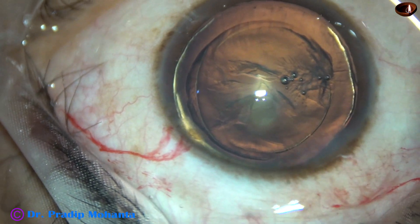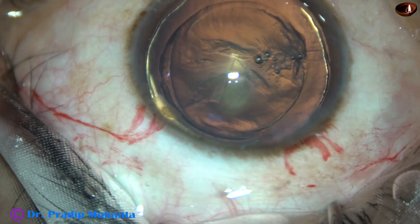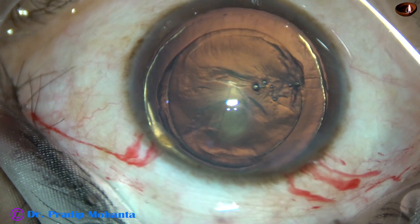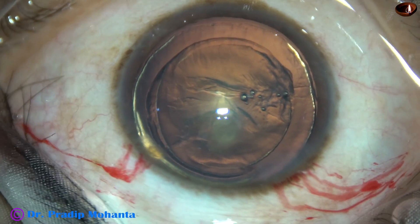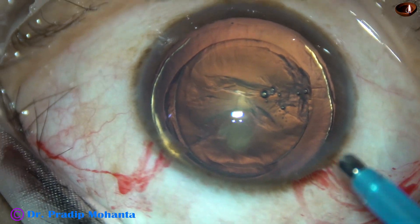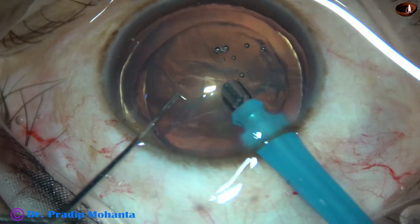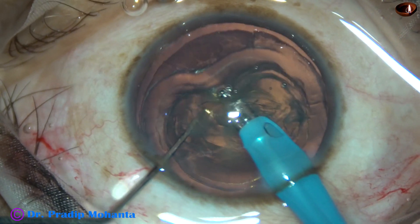Now it is time to introduce the phaco needle into the anterior chamber. The bottle height has been reduced to 80 cm, the vacuum has been reduced to 250, the flow rate is 25, and ultrasonic energy is only 40% in this case. The intraocular pressure is being kept on the lower side.